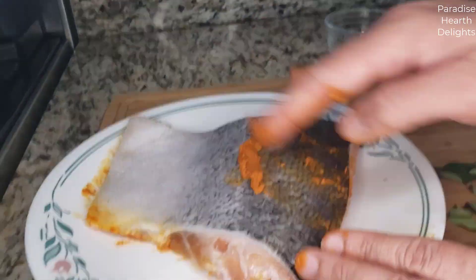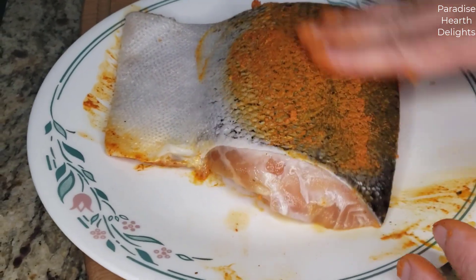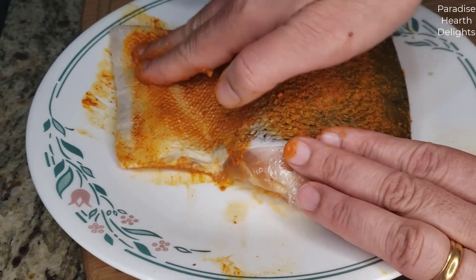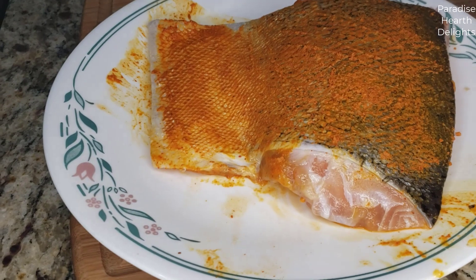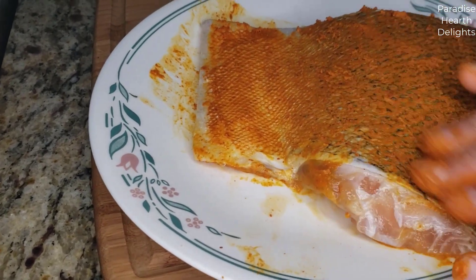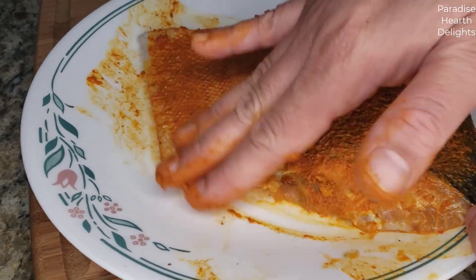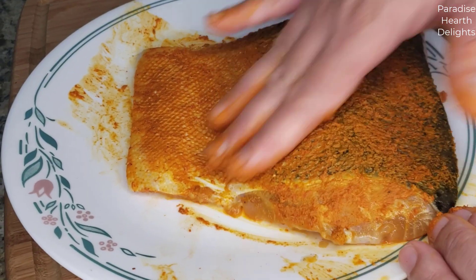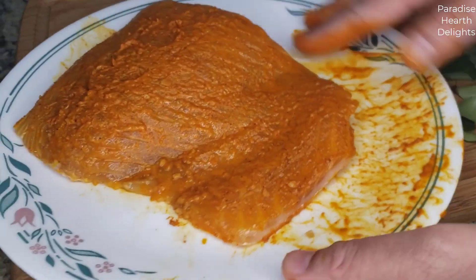I'm going to turn it over and do the same on the skin side. Remember we're cooking it with the skin — we're going to try and get that skin slightly crispy. The lemon juice gives it a nice tang and cuts any fishiness that the fillet might have.